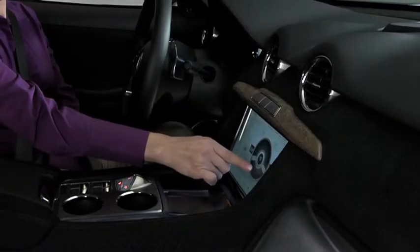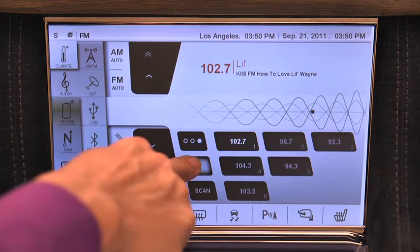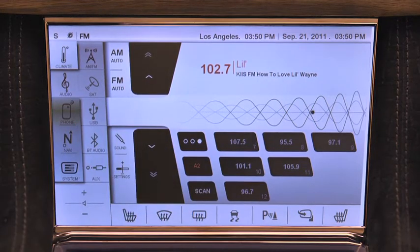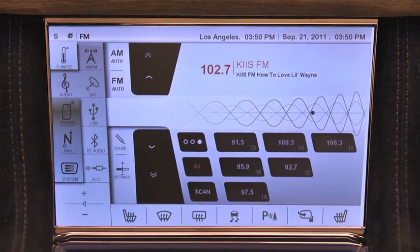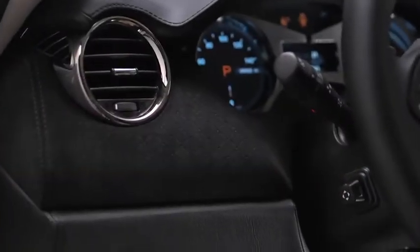The Fisker Karma offers a clean, classic and uncluttered design. Most vehicle settings are configured with the 10.2 inch or 250mm command center touch screen. Some vehicle features and functions are performed outside the command center. Let's review these easy to use features.